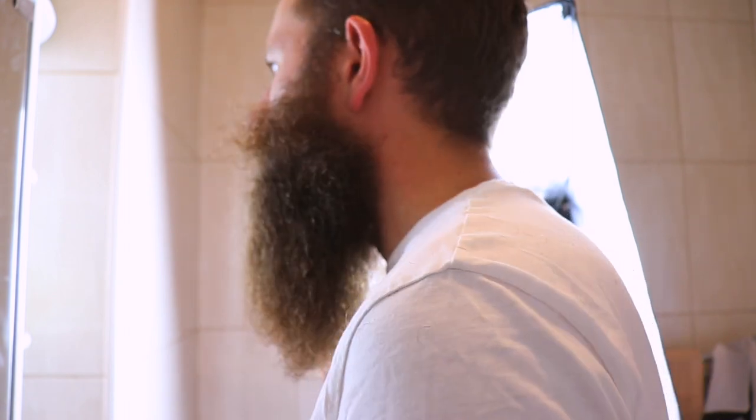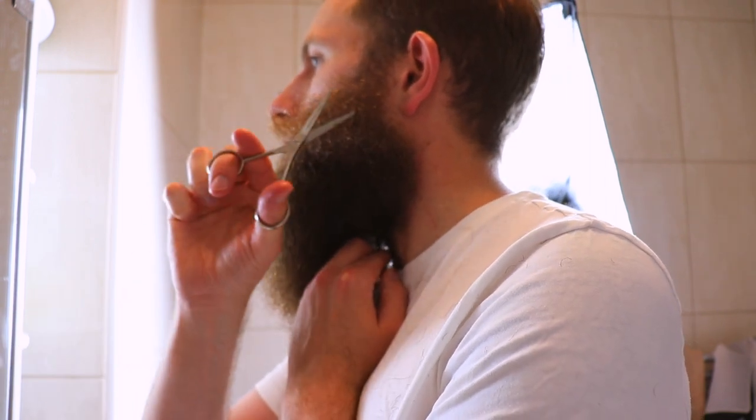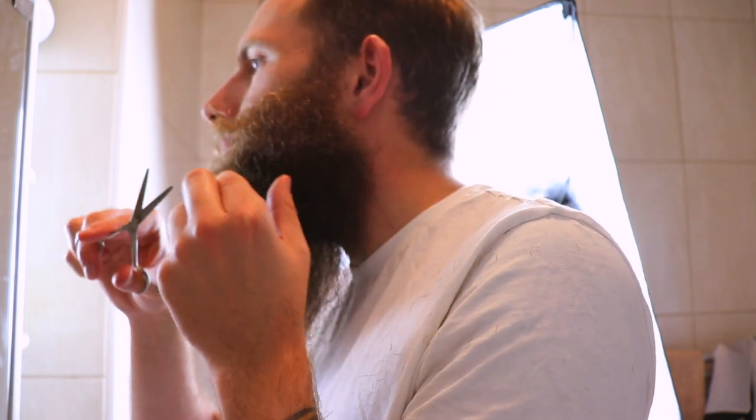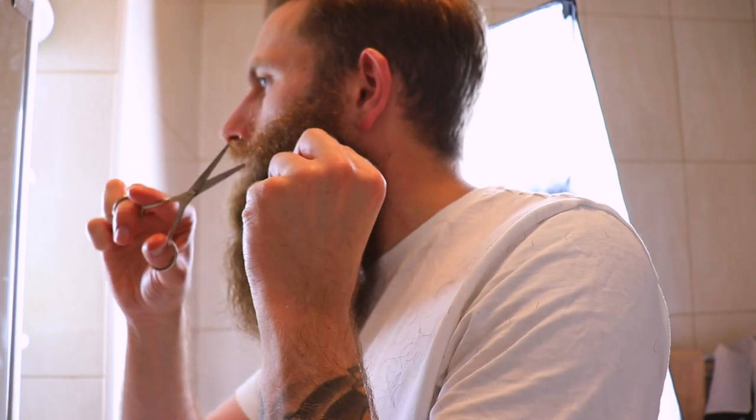If you want a beard to come out massively wide, leave those sides and let it grow — don't touch them. But for a more refined look like what I've got going on now, this worked for me. I treated the beard like a triangle, only taking out weight at the sides, with no length removed at all. Scissors are great — very versatile — and they make a big difference to the overall aesthetic, look, and feel of the beard.